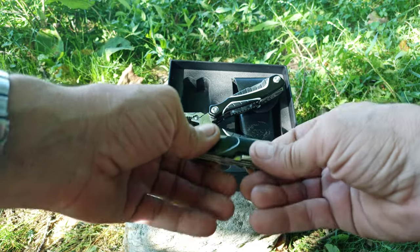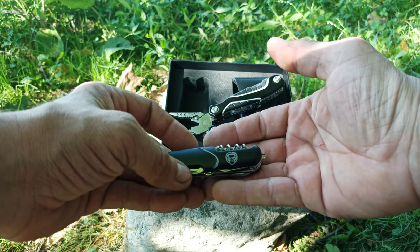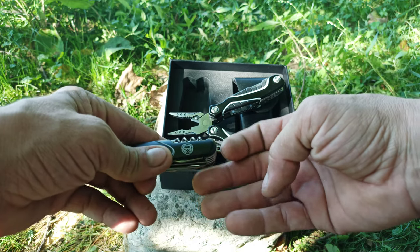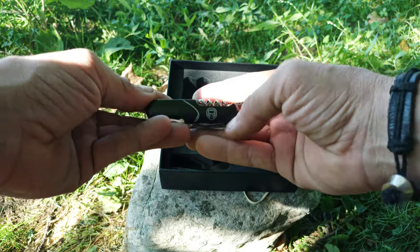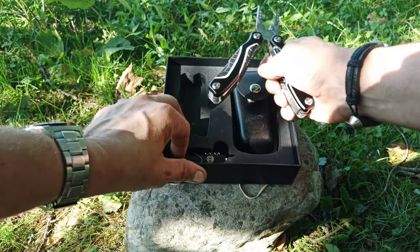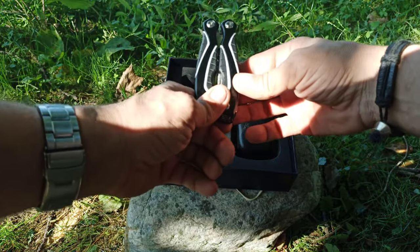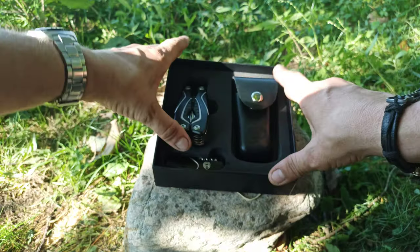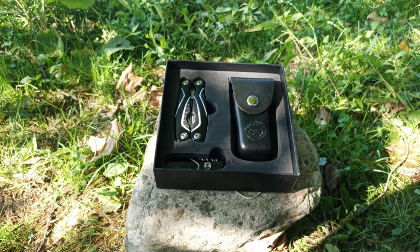I'm excited to carry this little thing — I hope I don't lose it. I started wearing neck knives because I keep losing my pocket knives. I'm thinking about attaching a lanyard or wrapping it around my belt loop. I'm assuming it's going to be great. If it's not, I'll do another review and let you know. So far everything I've gotten from them has been fantastic — I highly recommend Holtzman Gorilla Survival.